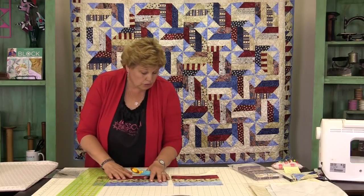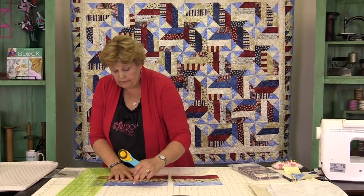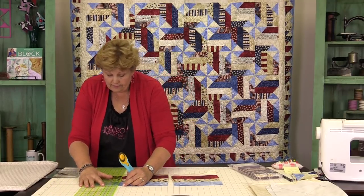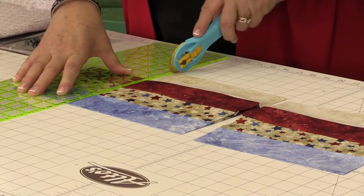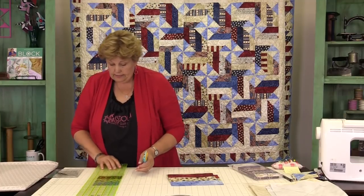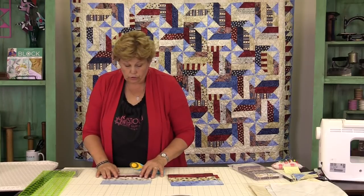If it moves you need to re-line it up. Be very careful. Make sure that's nice and sliced. Then I'm going to open this up and see if we have enough for one more block — and we should.